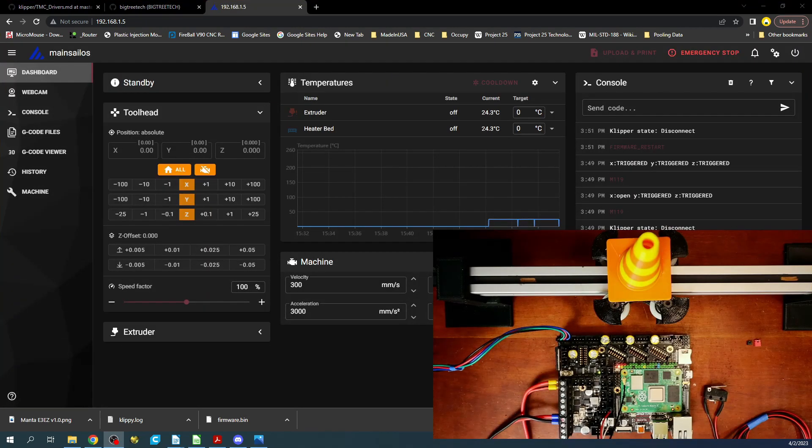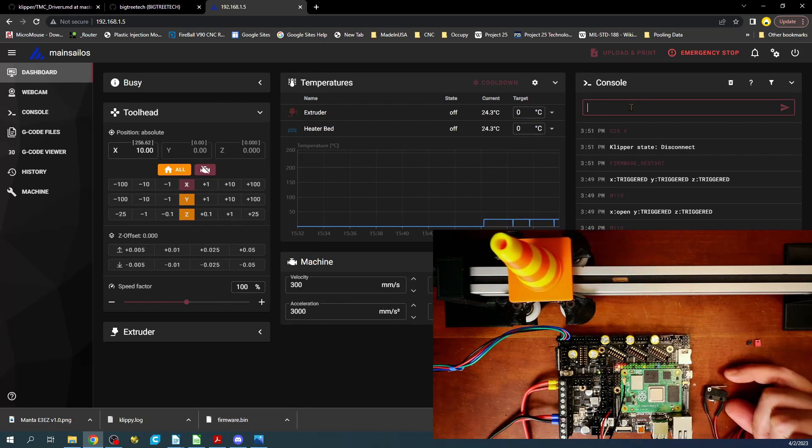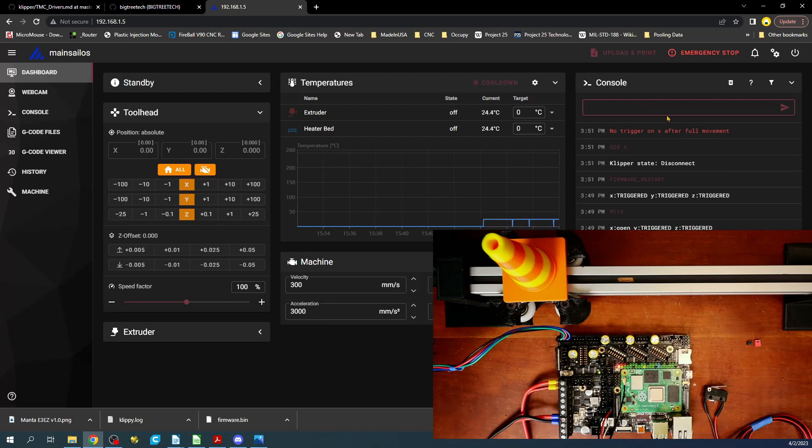I'm going to home this — but I can't do home all because we only have one axis we're working with right now. So I'm going to type G28 X, which will home the X axis. I'll put my finger over the end stop and then home it. I've clicked it, it stopped, but we get an error message: 'No trigger on X after full movement.'